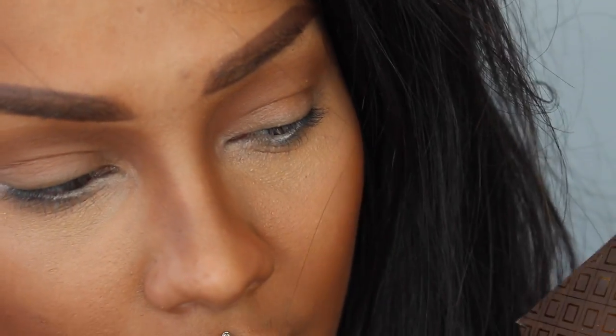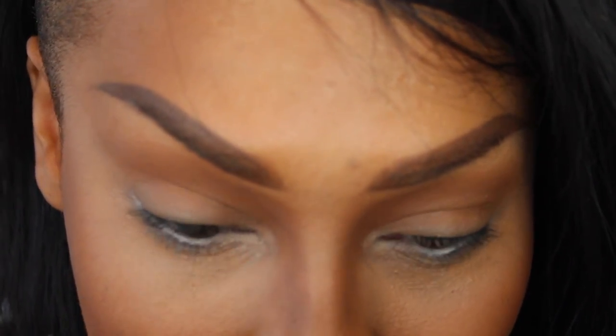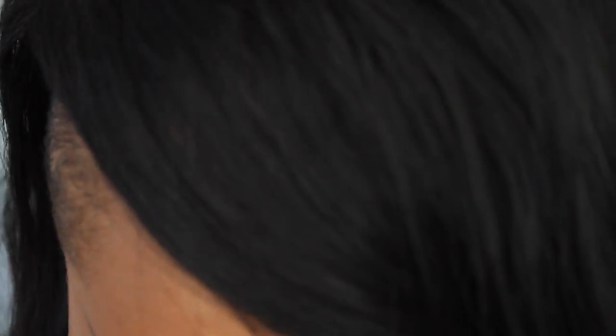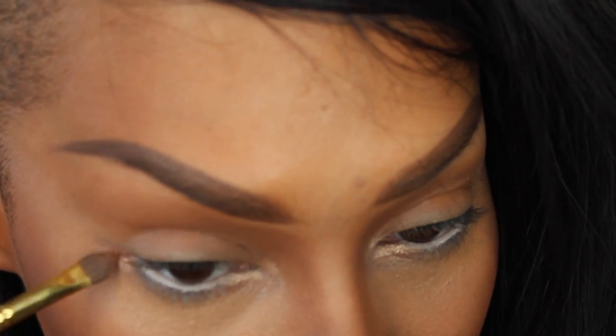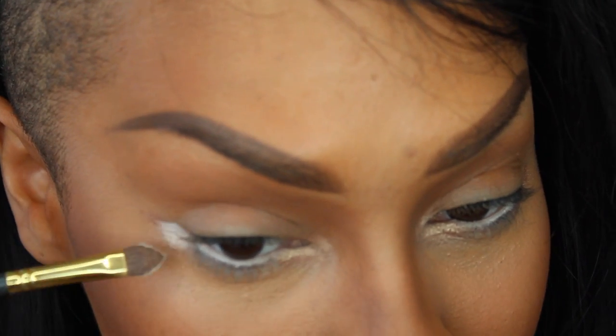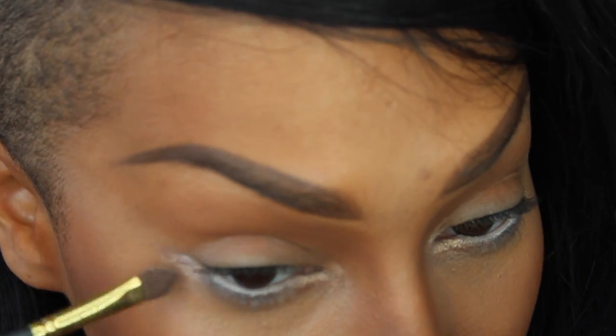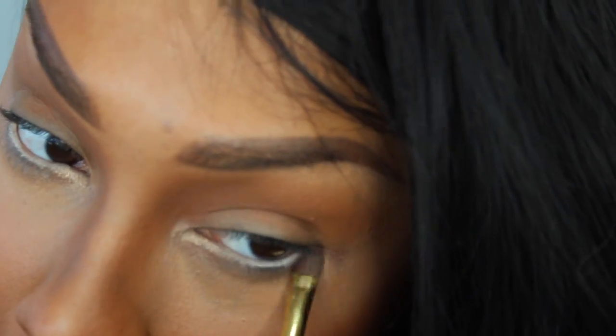Next, I'm going to take some of the color Sweeter End and I'm going to highlight the inner tear ducts of my eyes. I'm going to go in with Pure Ganache here, this gold color, and I'm going to highlight the outer corner of my eye. I'm going to go over with that matte white color, Bitter Start, and go over that color — just does a nice little highlight.